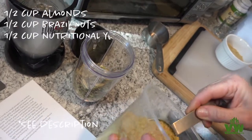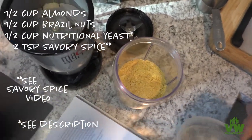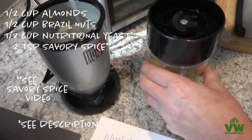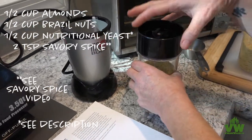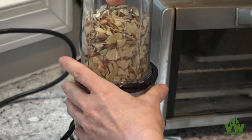For this recipe, I'm using a magic bullet. Those things are really inexpensive and easy to find, and they're pretty powerful. In fact, you could also do your spice blend in this same type of device if you happen to have one — just keep things simple.